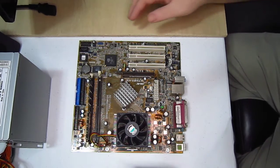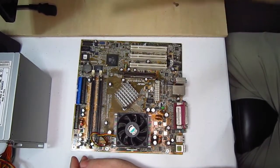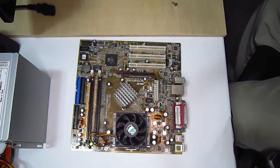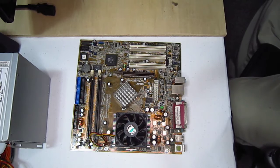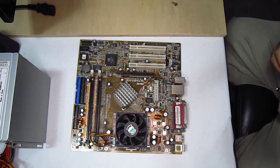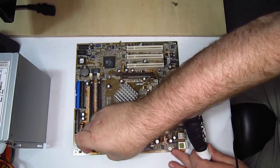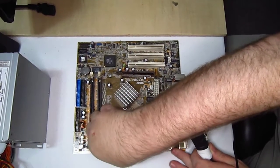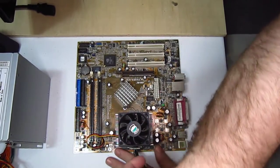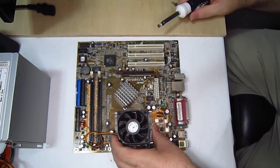Before we go through washing this, let's take everything off. Out pops the memory. Let me get a screwdriver or something to help with that processor fan. First, we'll unplug him — like so. Then, just very gently, pop him off.